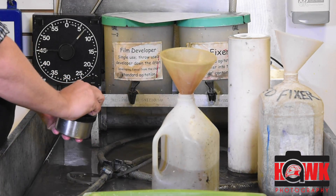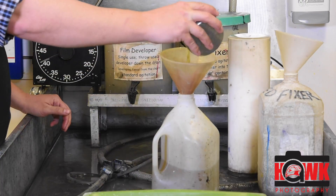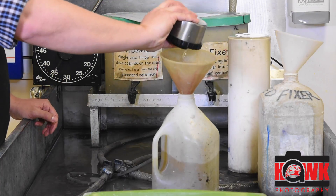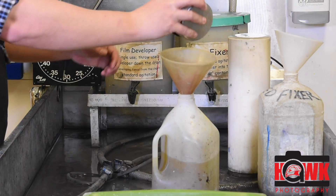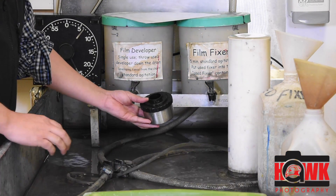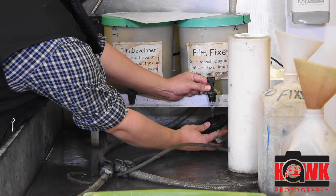Coming in about 5 seconds beforehand, I'm going to open this up and start to dump it. Stop bath goes right back into the same bottle — I can use it multiple times until it indicates it's no longer good. Set that aside. Now I'm going to go to my film fixer, fill this up, and begin to tilt it.